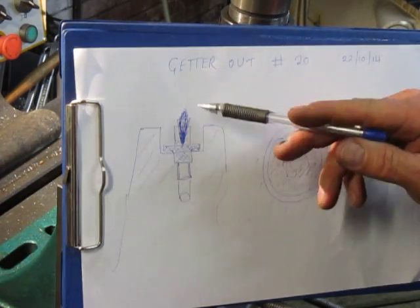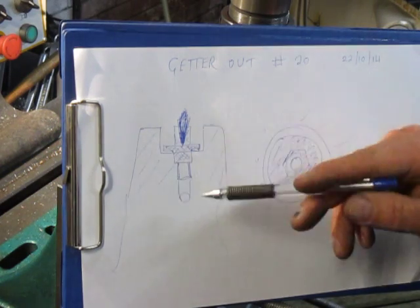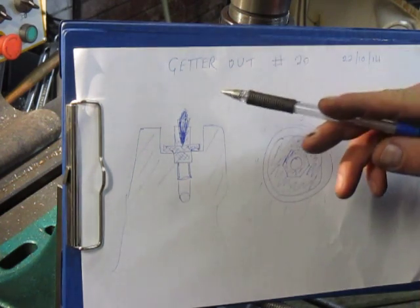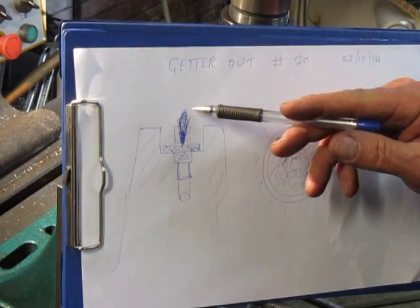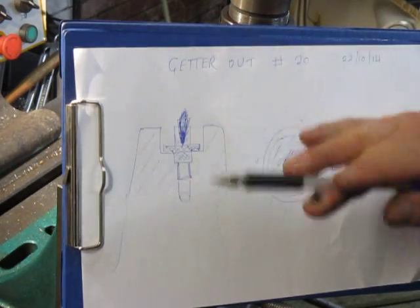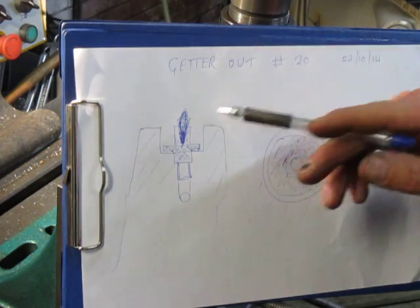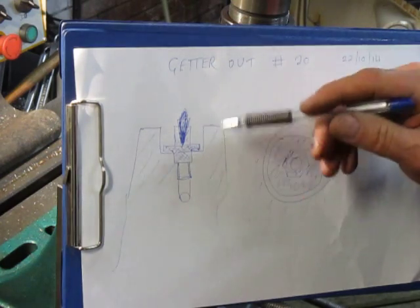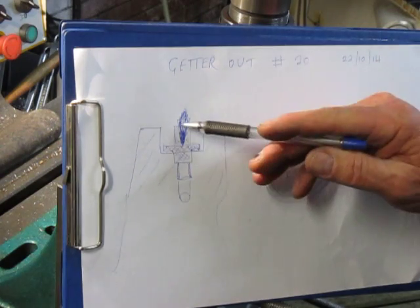They haven't been able to get this out, so somebody's drilled it and put an easy-out in, and they've broken the easy-out in. Quite often an easy-out you can break it up or machine it off with a carbide tip.